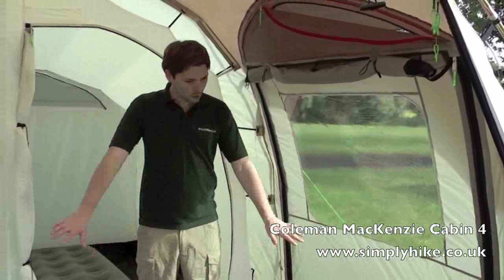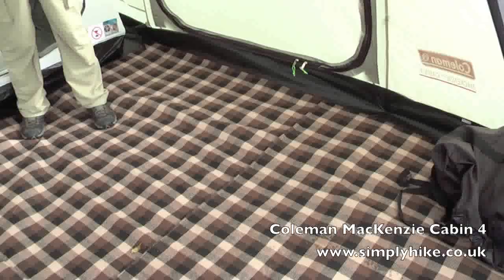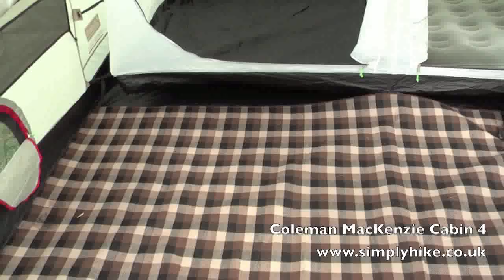On the floor we currently have one of the optional mats laid down, which makes it nice and comfortable to live in. Underneath that we have a bathtub-style groundsheet which is sewn into the side of the tent, cutting down on any water getting in and keeping bugs out.